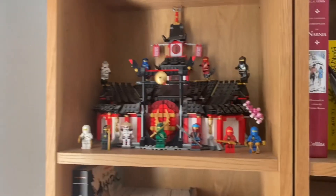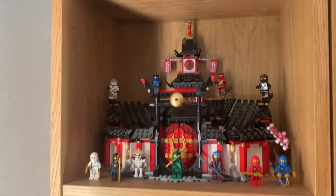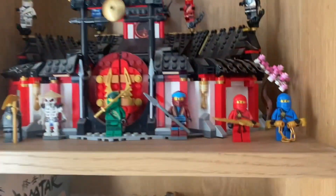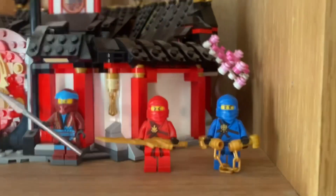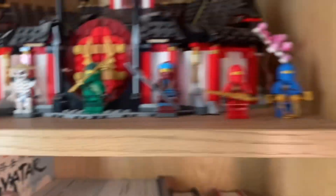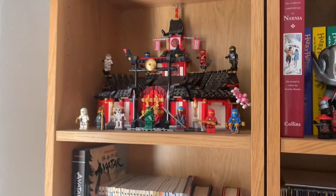Then we've got the Monastery of Spinjutsu — probably my favorite Ninjago set. It looks so accurate to the show and it's so good. I've also put each of the original four Ninja there: Zane, Cole, Kai and Jay — all the Legacy ones.